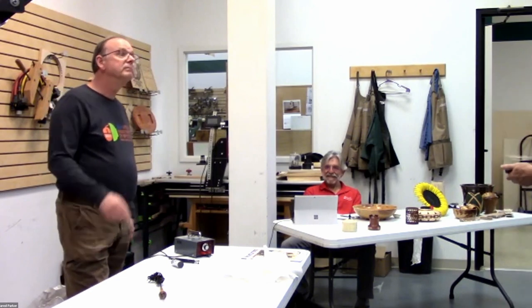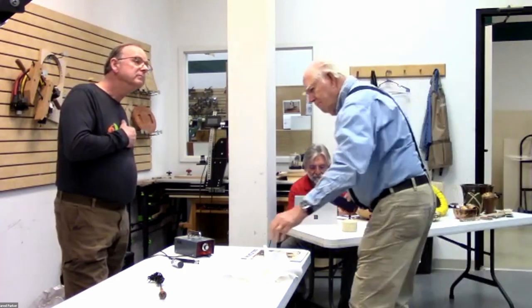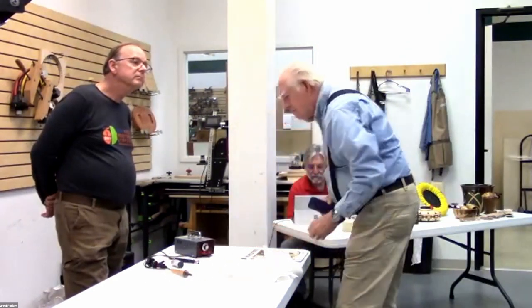A word of caution if you buy these special burners — you can buy lots of accessories and you never have enough. It's the same as fishing with dry flies.